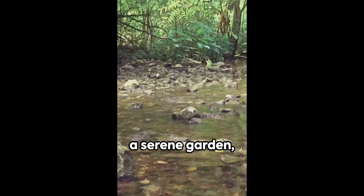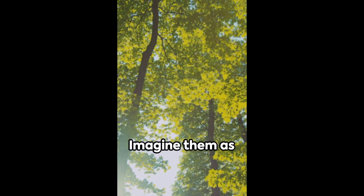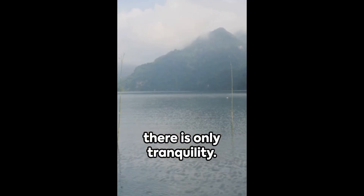Picture yourself in a serene garden, surrounded by gentle nature sounds. Feel the warmth of the sun on your skin. With each breath, release any worries. Imagine them as leaves floating away in a gentle stream. In this moment, there is only tranquility.